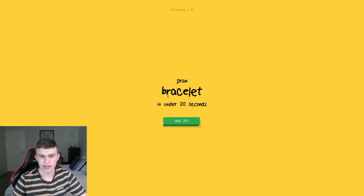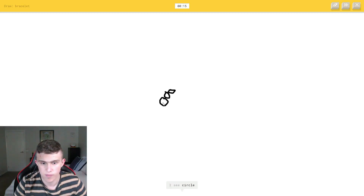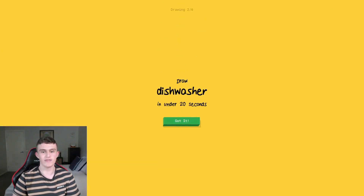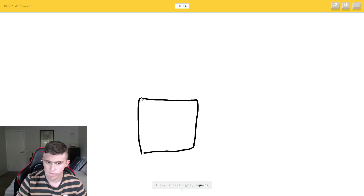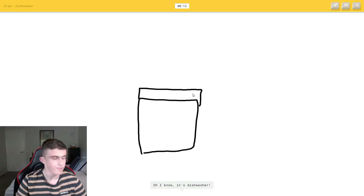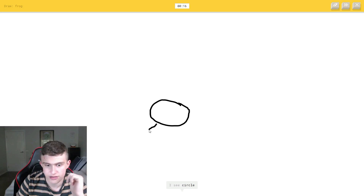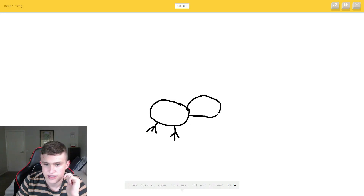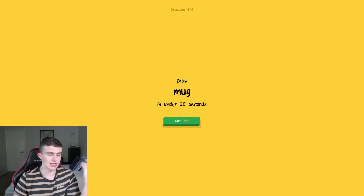Round two! I still have dog food taste in my mouth. First prompt: a bracelet. I draw half of it and got it! Next: dishwasher — I can do this one. And then frog — let's go. Draw the body, the little legs, the head, and the tongue. Hey, it looks like fire or a dragon but it's a tongue — got it!